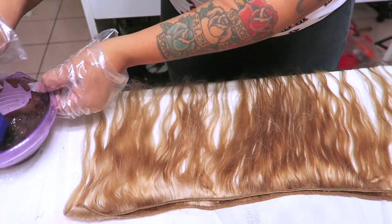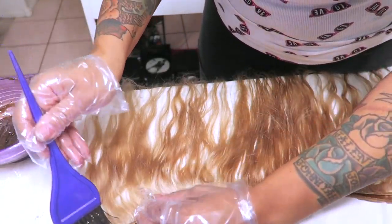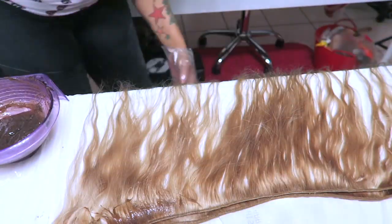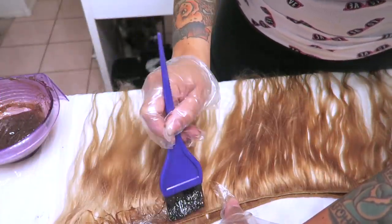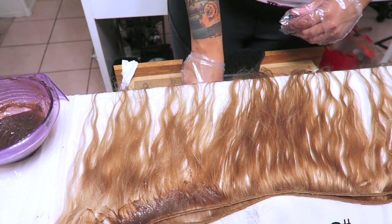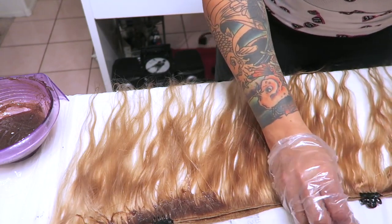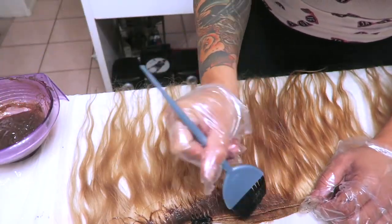Now it's time to darken the roots of the bundles. I like the roots of the bundles darkened as well — same concept, very minimal, just to look like it has grown out. I'm using the same Revlon Color Silk dye, about two boxes total since you don't need a lot. For the bundles I definitely will not use the mascara wand — I'd be there forever — so I prefer the bigger brush. I put the hair dye in a bowl to make distributing easier and use hair clips to fold and double the hair so it takes less time and space.